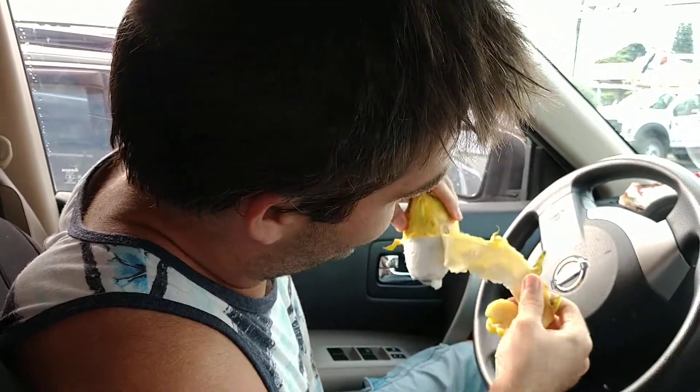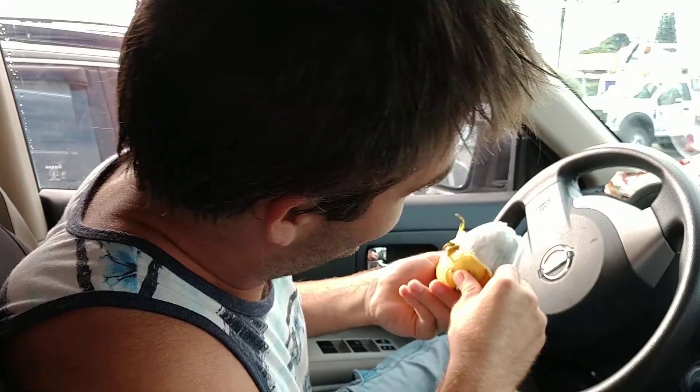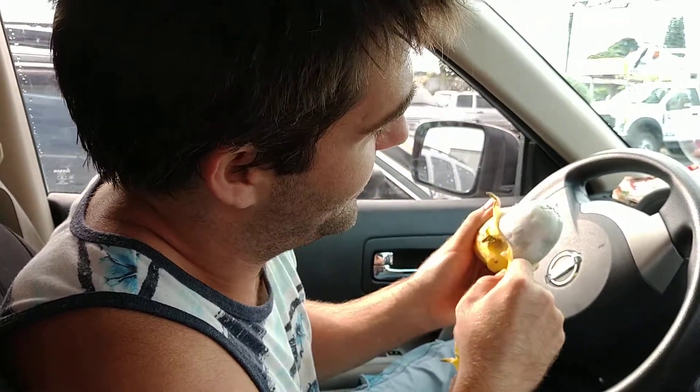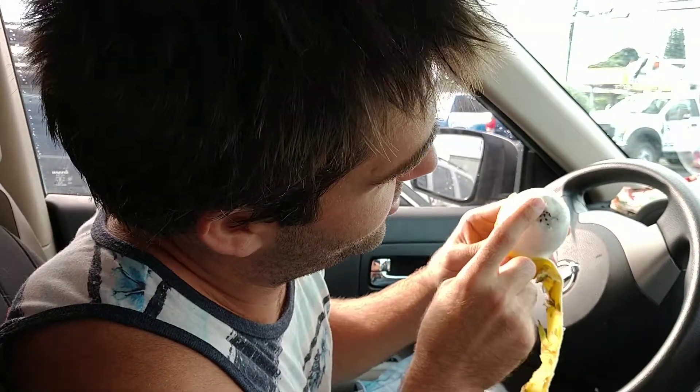Oh my gosh, that's such a tail-y, dragon-y thing right there. We're starting to see the dragon's egg, and inside the little dragon seeds — they're black seeds inside the dragon.